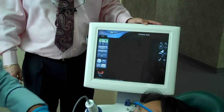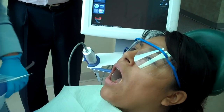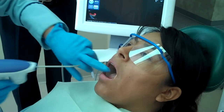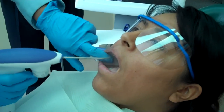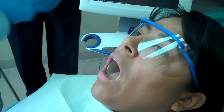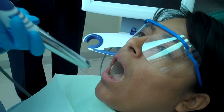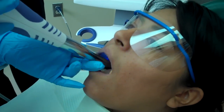Let me show you how it works. First, we go ahead and dry the area that we're going to take a picture of. And then we use a very light spray of a powder — it's a reflective powder that will allow the video camera to pick up the images of the teeth. And then we have this wand, which is actually an intraoral camera that takes high-speed images of the tooth, multiple images per second.